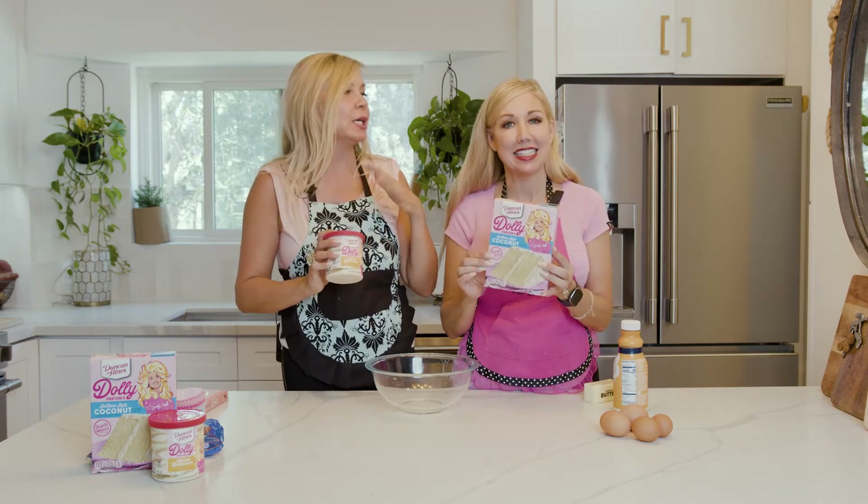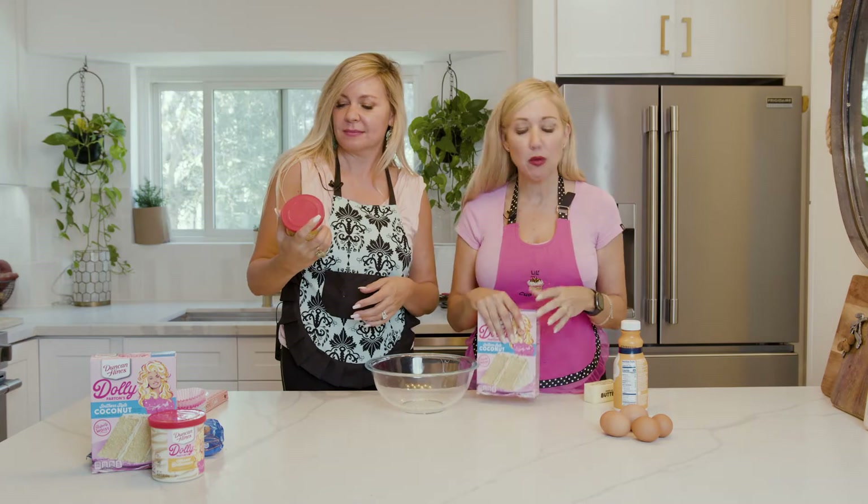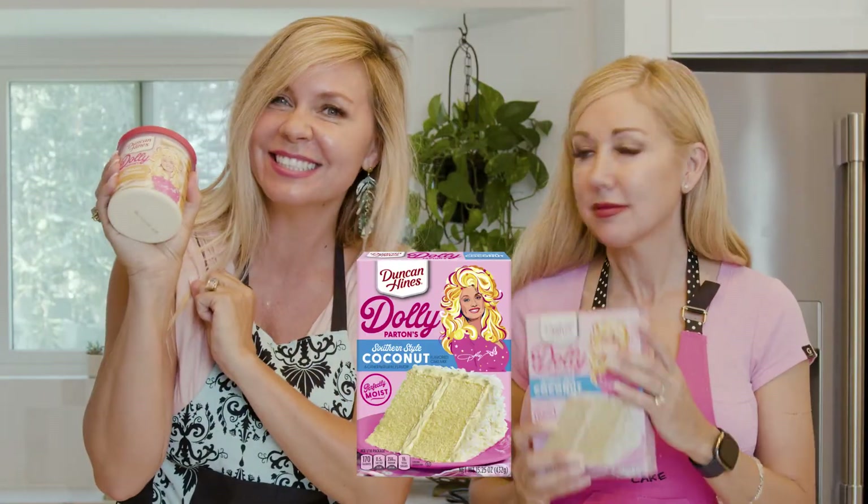This is the first episode of the cooking show series. We're going to call it 'We're Sorry.' So we're going to make this cake for you — well, we're going to make cupcakes. I mean, look at the hair on this box. She looks so good.